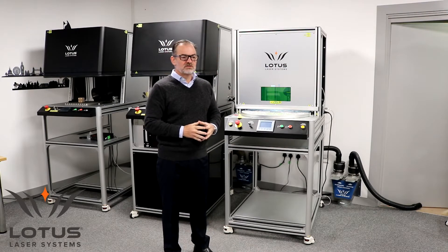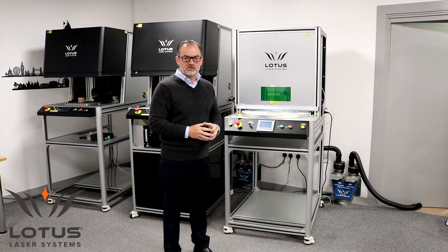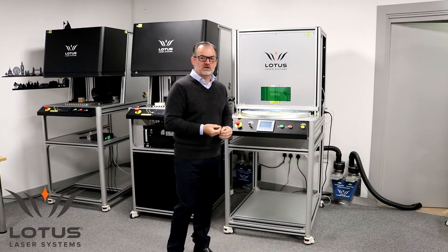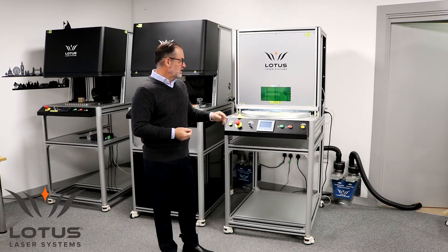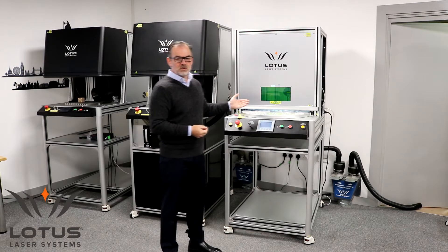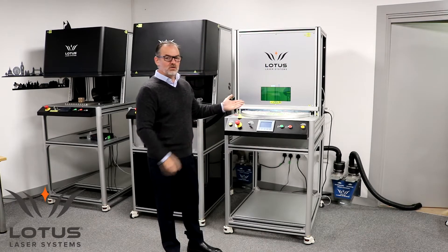In this particular case, the customer already owns a number of systems and their work environment is designed for Class 4 lasers. Since the customer already has a number of Class 4 lasers within the workshop, this system therefore did not need to be made as a Class 1 or Class 2 system — it is actually Class 4.